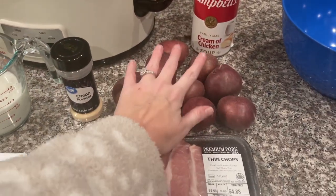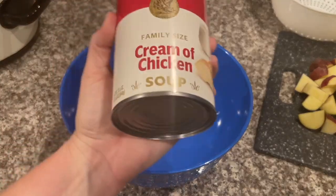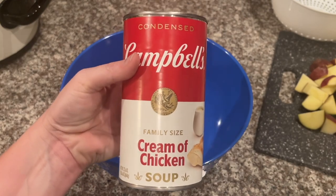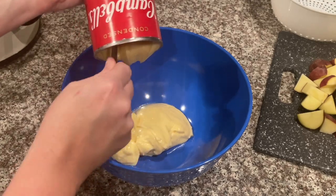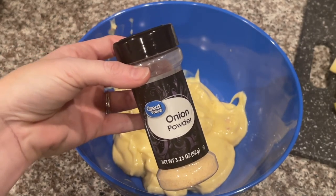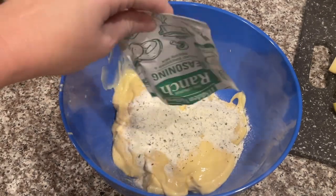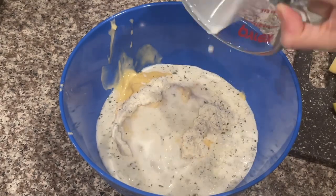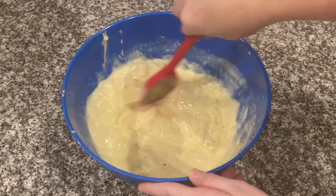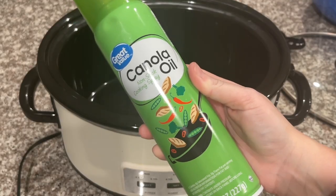First I'm going to rinse my potatoes and then dice them all up. Now we'll make the mixture that goes over the pork chops and potatoes. I'm using a big can of cream of chicken soup — if you don't have a big can, use two regular 2.5-ounce cans. Next, sprinkle some onion powder for extra flavor, then add the entire package of ranch seasoning mix, and then one cup of milk. Stir everything together really well.